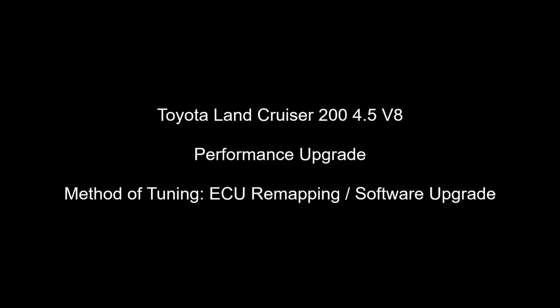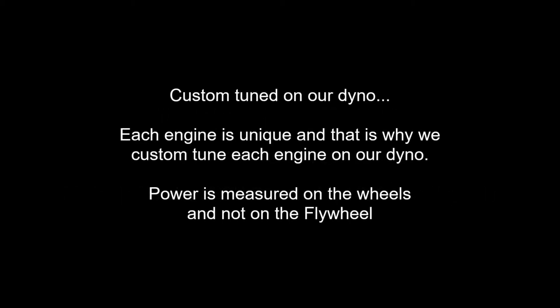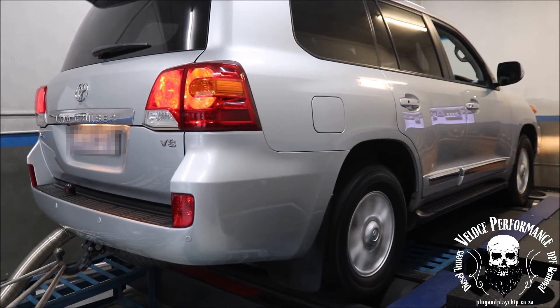Good day, this is Adrian from Veloce Performance plug and play chip. In this video, the vehicle's performance is increased by carefully adjusting values in the software on the engine control unit, also known as ECU remapping or software upgrade. This in most cases is by far the best and safest way to upgrade engine performance.